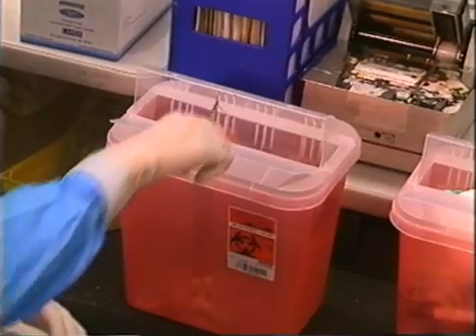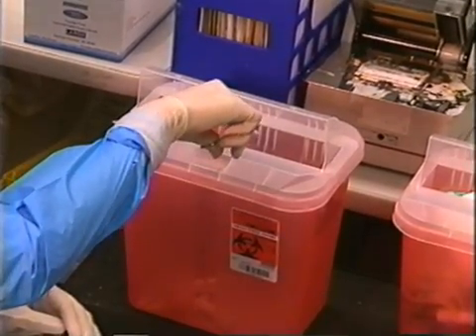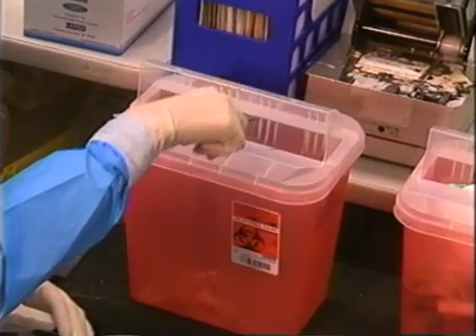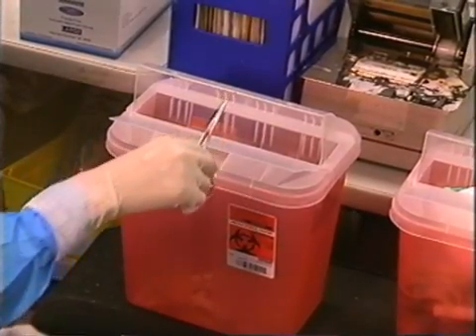After you have finished, be sure that all sharps have been removed from the patient's bedside and placed in a sharps container. Deposit the remaining trash in an appropriate receptacle.